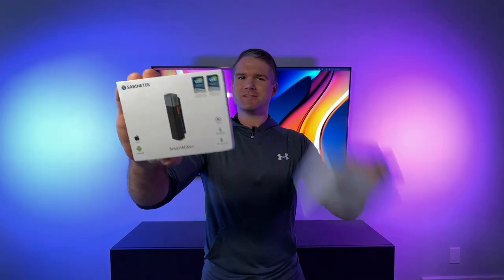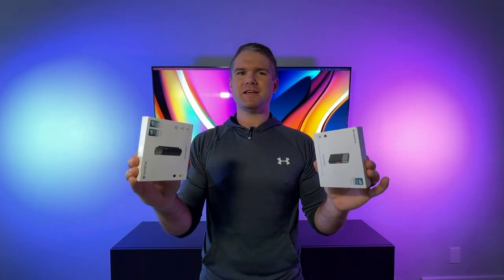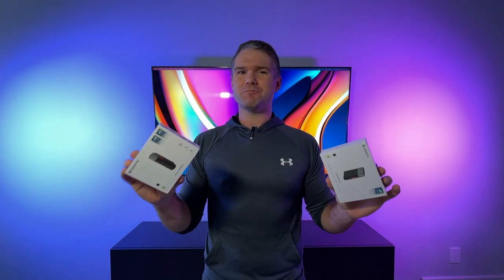Hello YouTube and welcome back to JDT Reviews. Today we're going to be taking a look at the Smart Mic Plus and the Audio Wow from Sabine Tech. These two Bluetooth microphones pack a ton of technology into a very tiny package and after some setup and a little bit of troubleshooting I'm fairly confident that the quality and versatility is going to surprise and impress you.